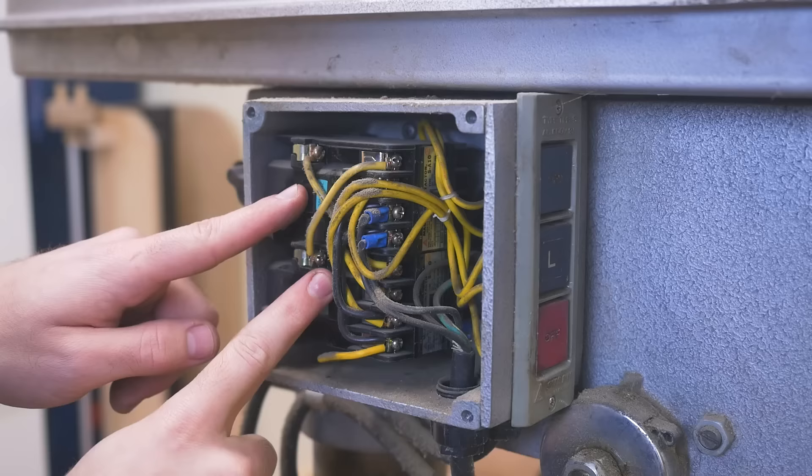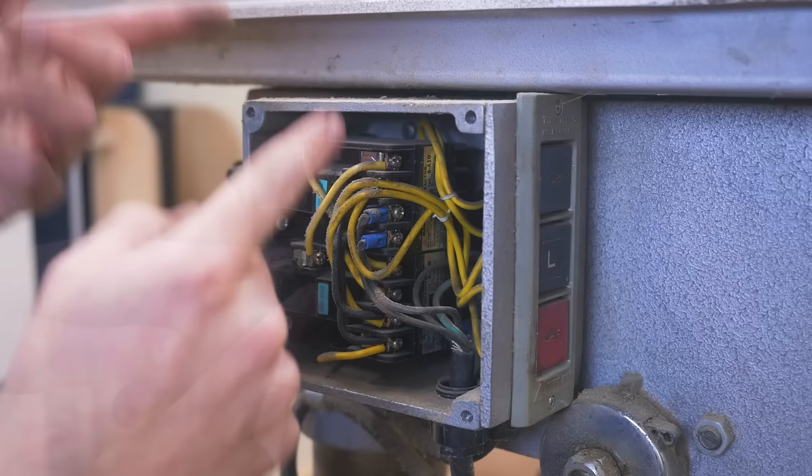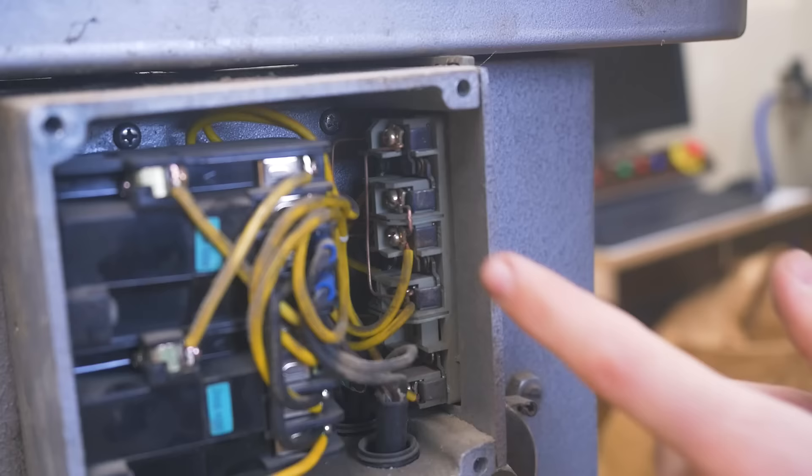Old electronic boxes are always interesting. We have two magnetic switches — one for forward, one for reverse. That's easy for three-phase motors: just switch two of the phases, done. And some connections at the switches are just bare copper wire.